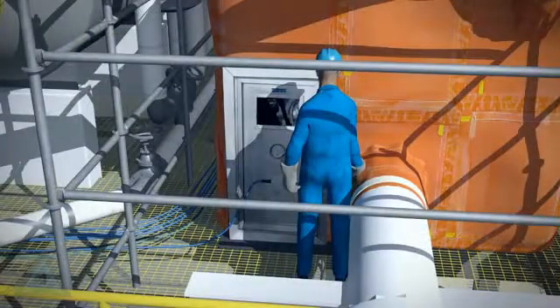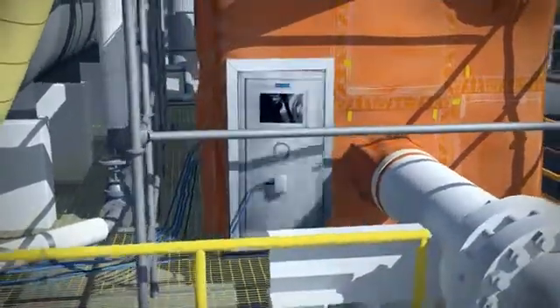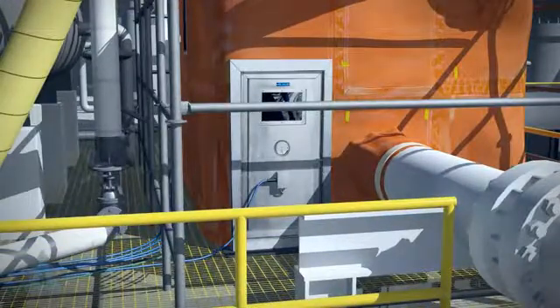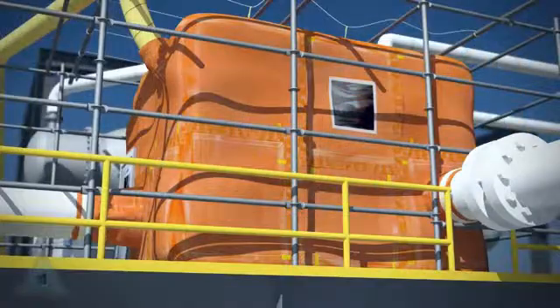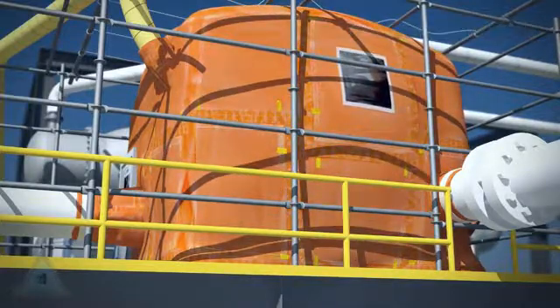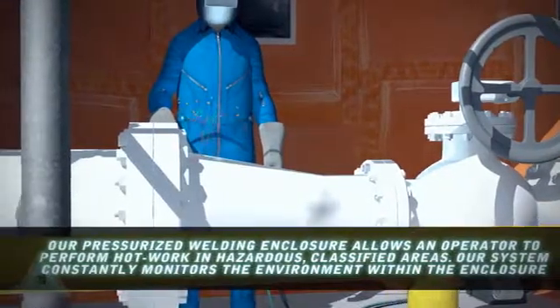The completed enclosure is now ready for entry. With the personnel access door shut, all types of hot work can be safely executed inside the enclosure. Blowers maintain a positive pressure overbalance inside the PWE. Hot work is performed in a controlled, monitored environment.